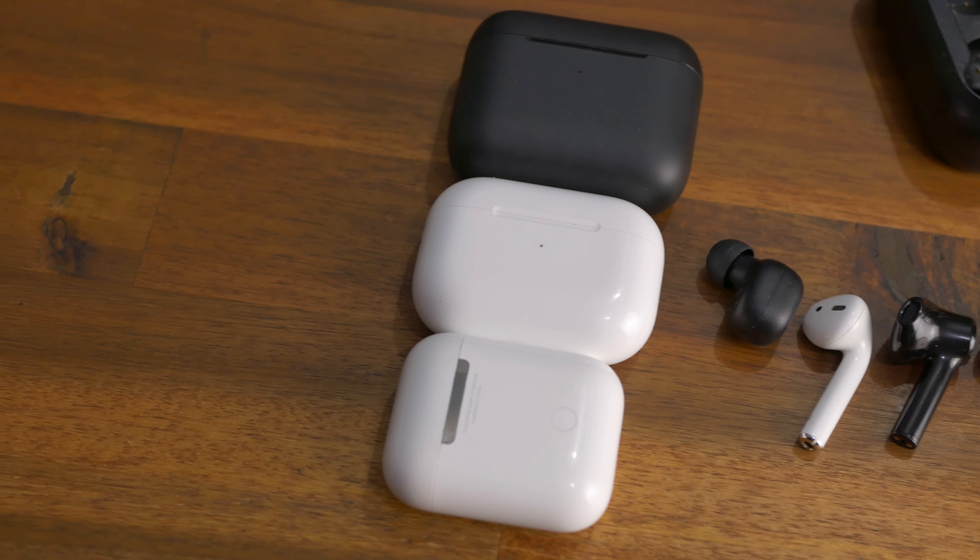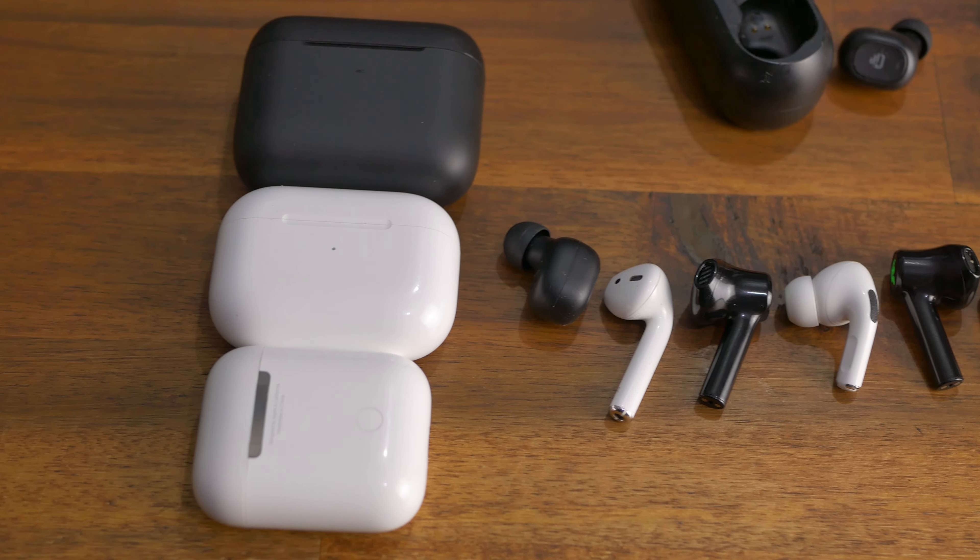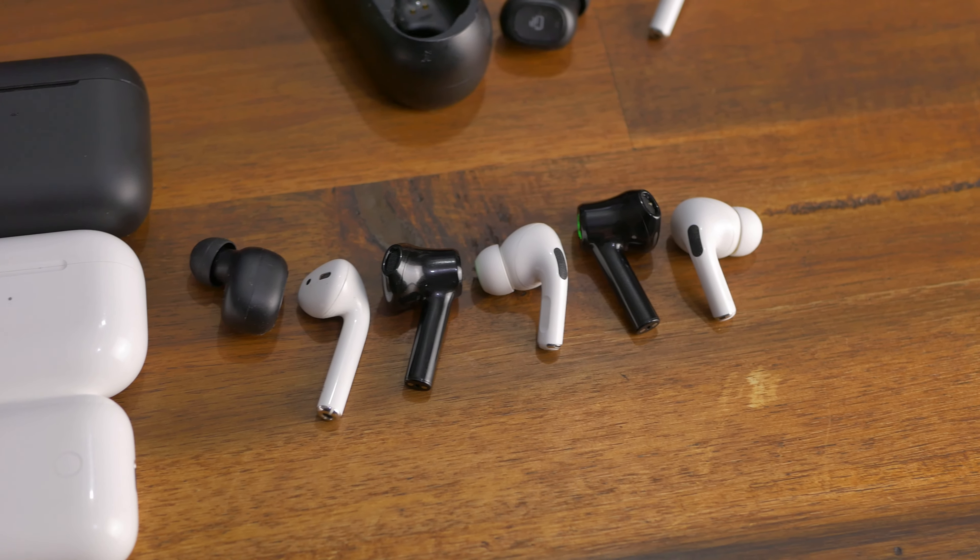These are not active noise cancellation headphones, but that's why the price is as much as it is. They are very low latency — at 60 milliseconds, this means you can play video games on your mobile device. It also means that if you're typing away and chatting on Messenger, you will not have that weird delay where you press a button and it clicks after the fact. And video calls or anything that requires sync to your lips will work really, really well.